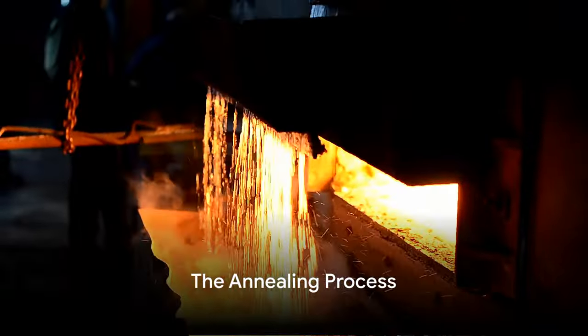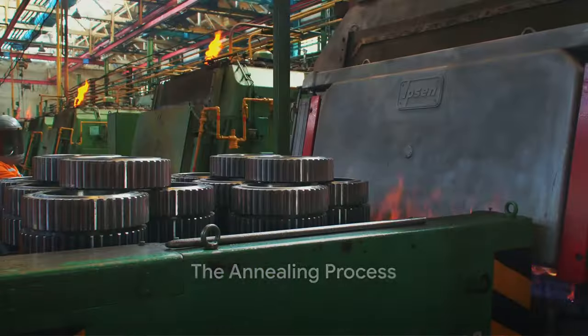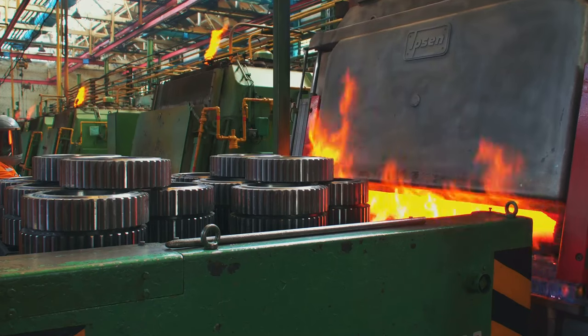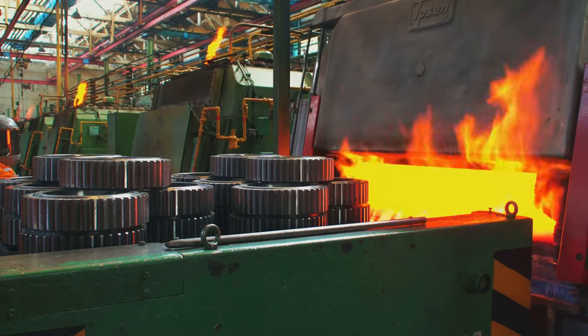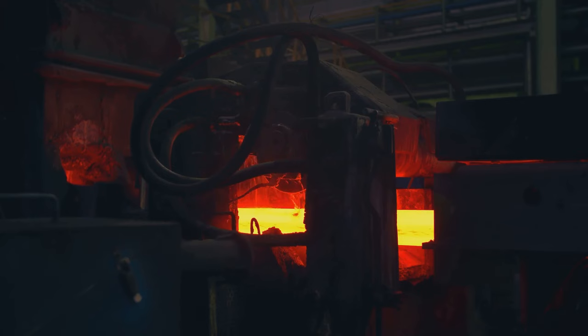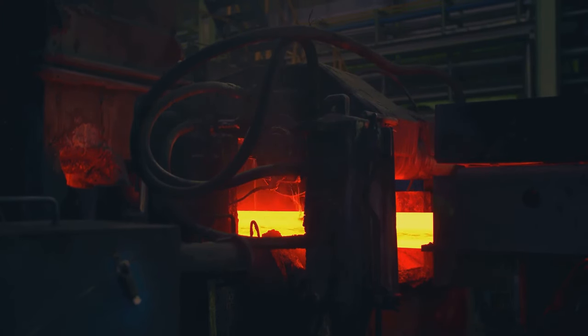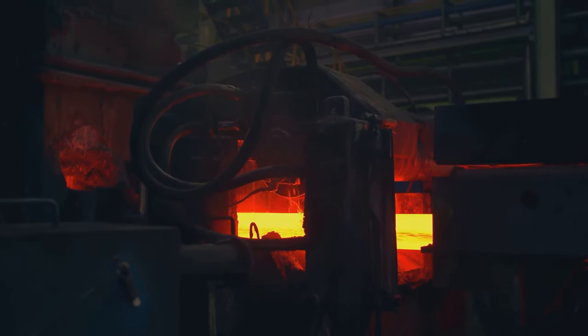The first step in our journey is to heat the steel. This process, known as annealing, softens the steel and makes it malleable, ready to be shaped into the form we need. Once the annealing process is complete, the steel is cooled down slowly to avoid internal stresses that could lead to cracks or distortion.